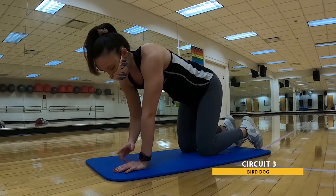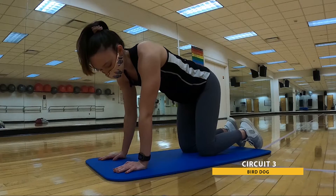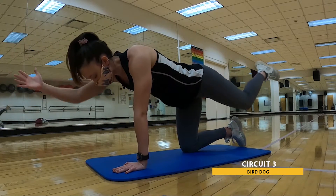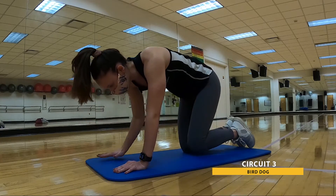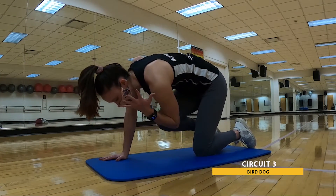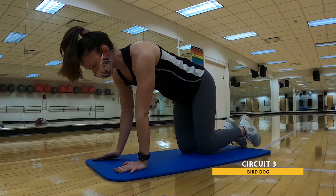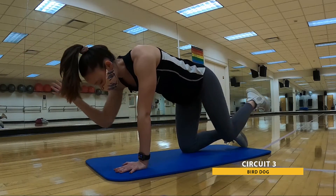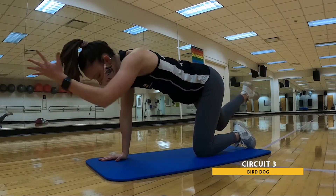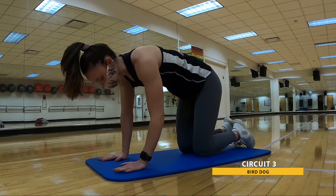30 seconds of these bird dogs. In three, two, one. Here we go — opposite arm, opposite leg. Optional crunch. When we lift, we want to keep that back nice and flat. Just like this is tabletop position, imagine you're a table set with food — we don't want to spill any of that food over. Keep it nice and flat the entire time.